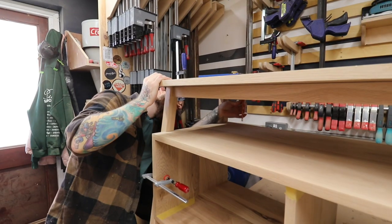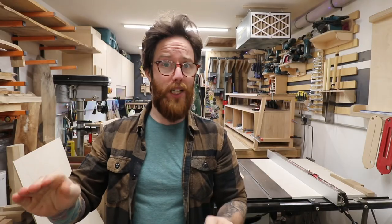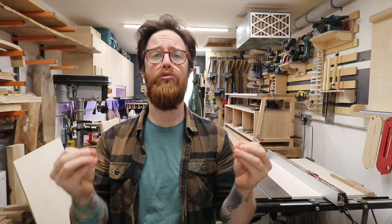So as you've seen, we have got the top all cut down to size — we actually did cut it down even further from what you saw because it looked a bit top heavy — and then I've marked out where the threaded inserts will go, but I'll do that down the line because I'm itching to start making some drawers.